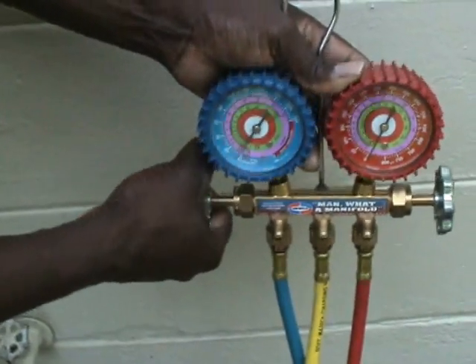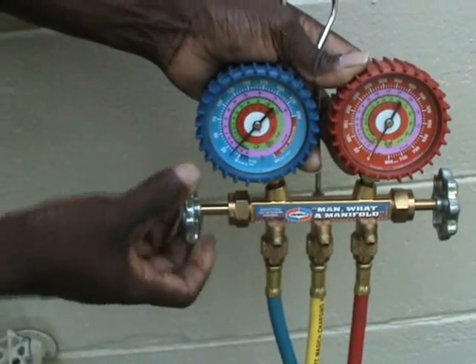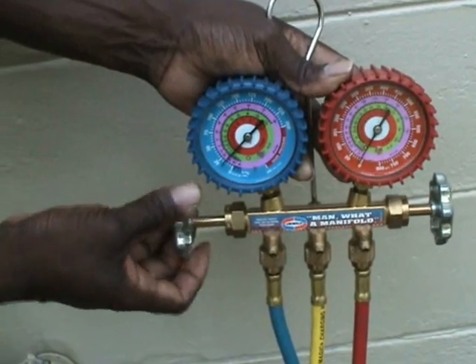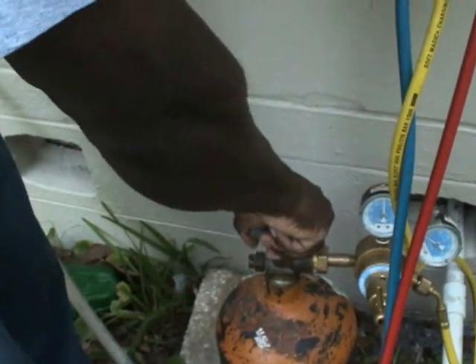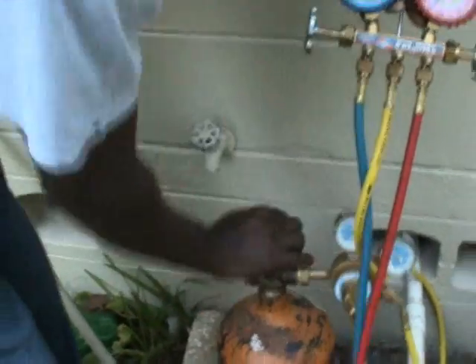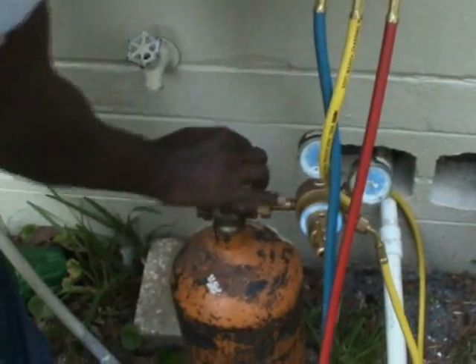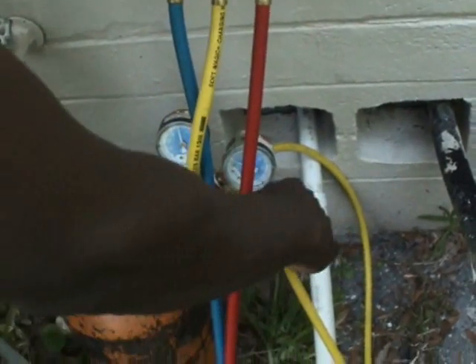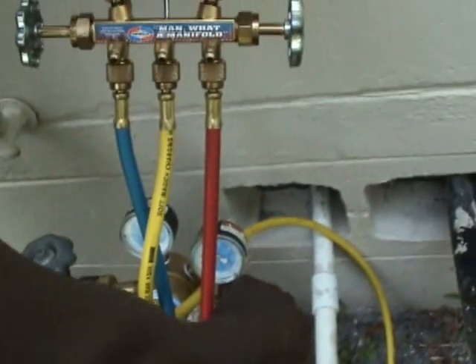Now we can open the compound gauge and let some of the nitrogen into the system. Now we can turn the nitrogen off.